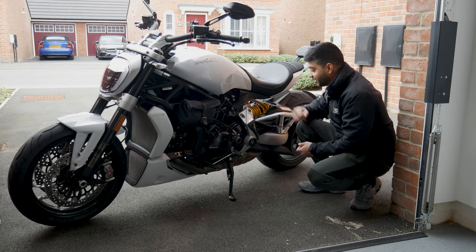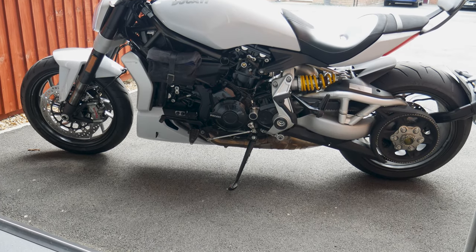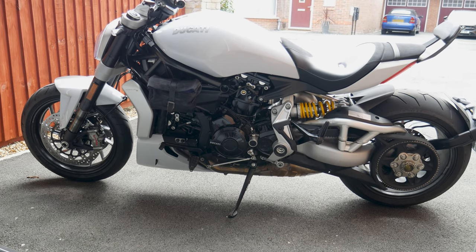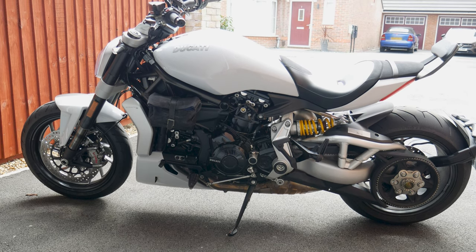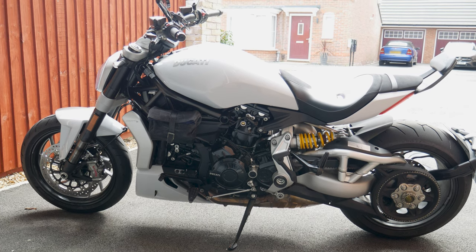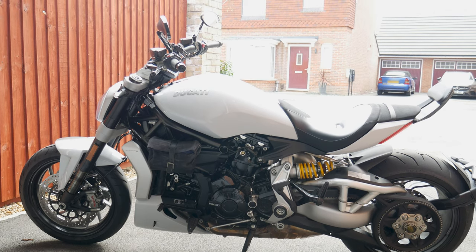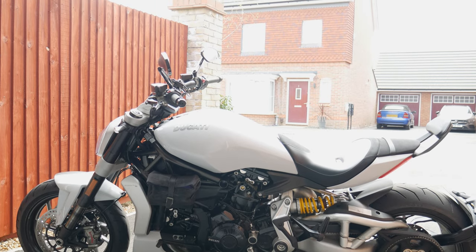I'm a bit annoyed that the suspension spring comes in bright yellow — I would have preferred maybe black, white, or even red to go with the Ducati theme, but yellow, yeah, I'm not too sure about that. The real cool styling with the engine is beautifully displayed here, and as long as you keep on top of it and keep it clean, it always looks really nice. Obviously again you've got the three-stage positioning for your front foot peg.